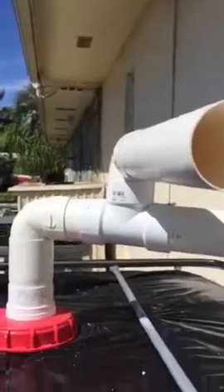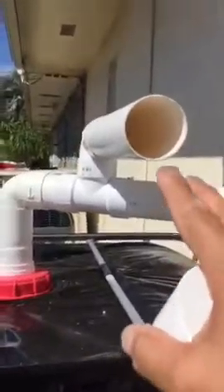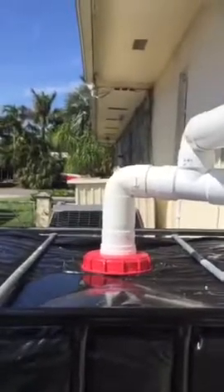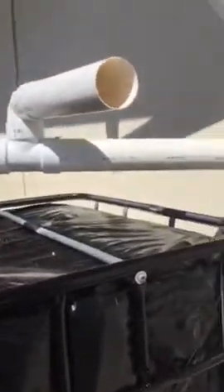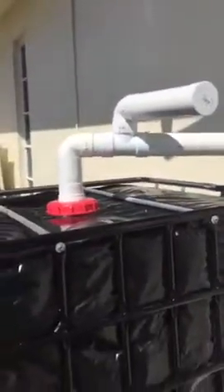Now, I did put an overflow pipe — I didn't finish this yet — because you need a venting system. So what I'm going to do here is put a piece of screen in a 90-degree with a piece of pipe coming down, coming down away from the house. Basically, when it fills the tank up and it's full to capacity, then this pipe here — all the overflow, the runoff — just keeps coming out of here. So there you have it.